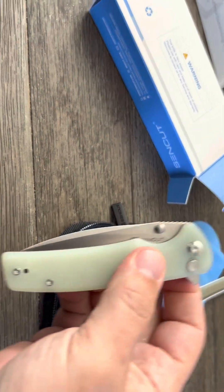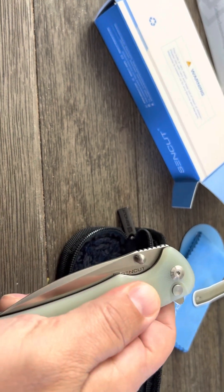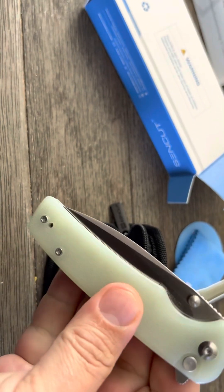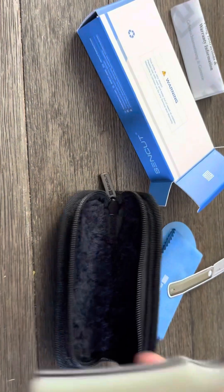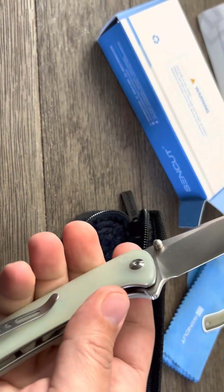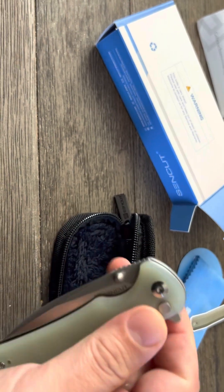Here it is — the SinCut Sashi. It's got a nice jade handle on it with texture bumps, and it's really firm in the hand. There's the button. There's the knife. Oh, that's nice — no blade play, nice and firm.